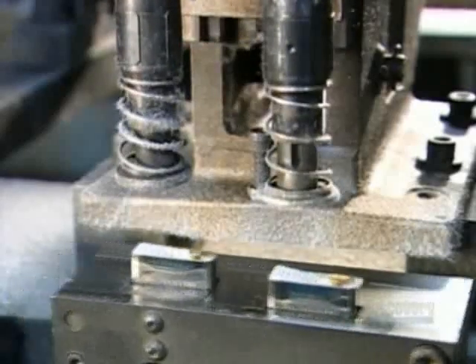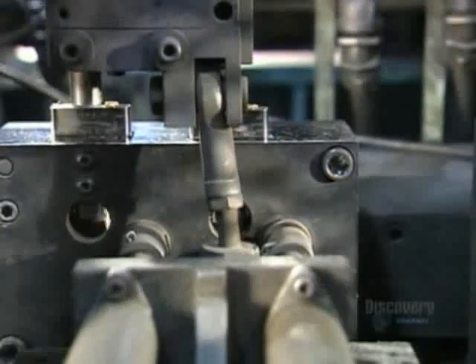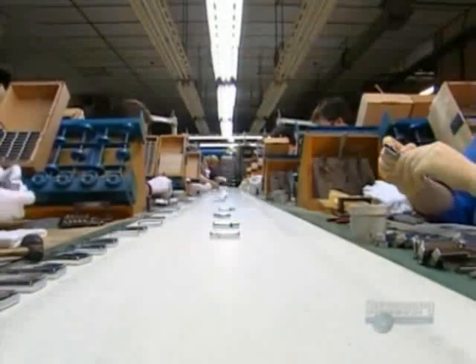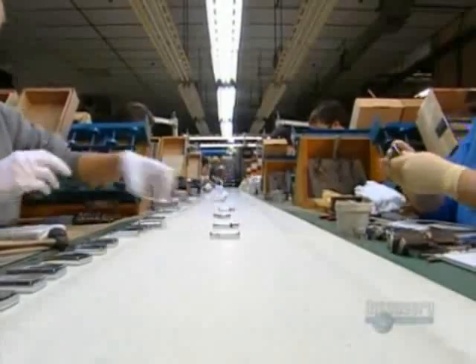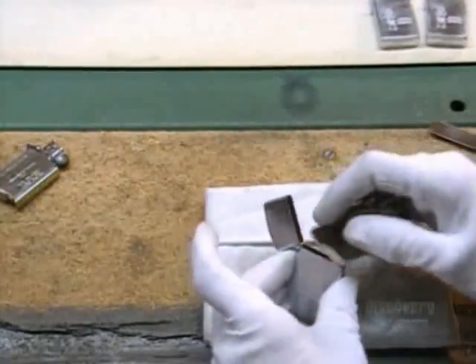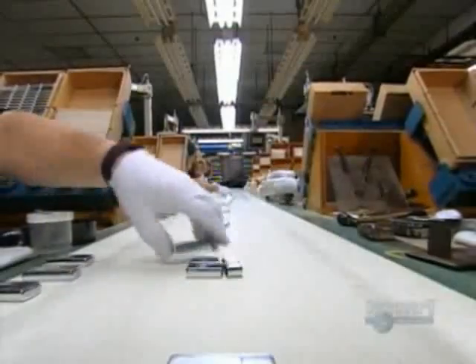Grippers place a flint spring in the case just over the flint stone. Pneumatic screwdrivers drive the screw home. A rubber wheel spins the flint and sparks fly as a light sensor checks their intensity. After the flint check, technicians install the inner unit in the case, check the fit, and test the function. Looks like it's an open-and-shut case.